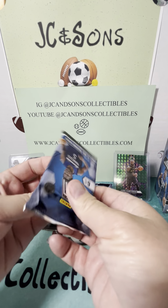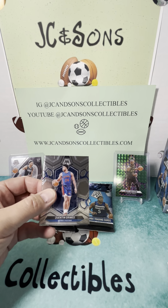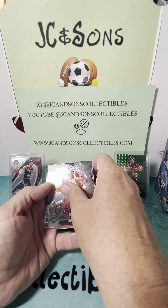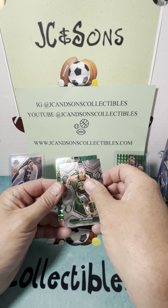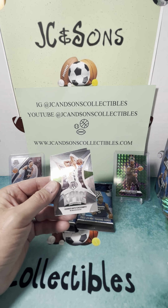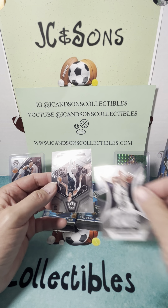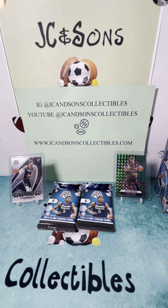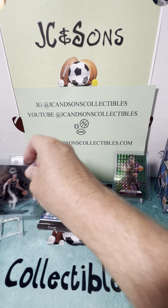We are on pack number four, hoping to hit a case hit or something numbered. Quentin Grimes, Jimmy Butler, Horford, Green — not a rookie — Devin Booker, Giannis, Epic Performances. Oh, there we go. And a Victor Wimbanyama base. So two Victor Wimbanyamas out of this box — we will certainly take that all day long. Give us a Victor Wimbanyama of some color now and we can call it a hot box, but we'll take that. Two Victor Wimbanyamas and that LeBron James so far.